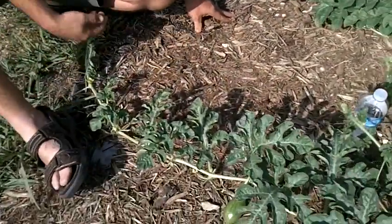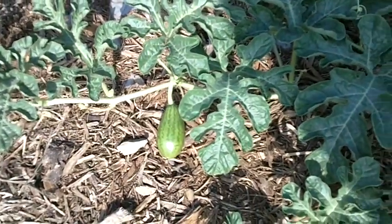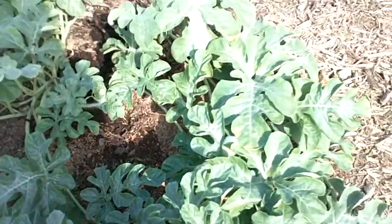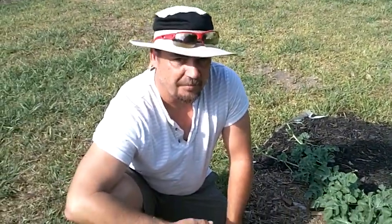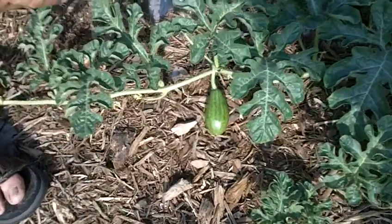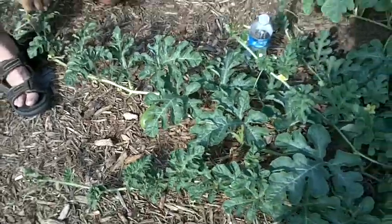If you look close, there are several flowers still popping up — most of them are male flowers. We did not self-pollinate these particular two watermelons. The bees actually got to this plant and pollinated it without my knowledge. I didn't realize that had happened until yesterday when I saw these little ones come up. Yesterday they were about half the size, so in one day they grew twice as big.